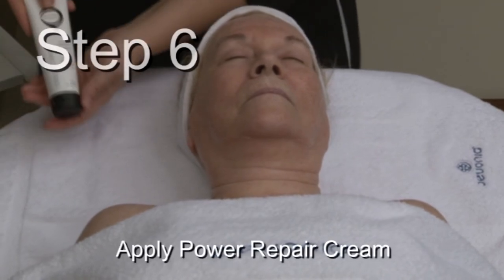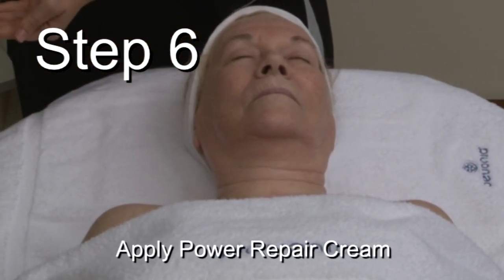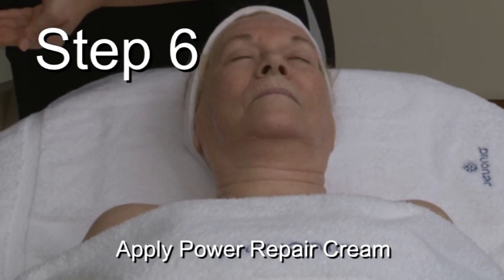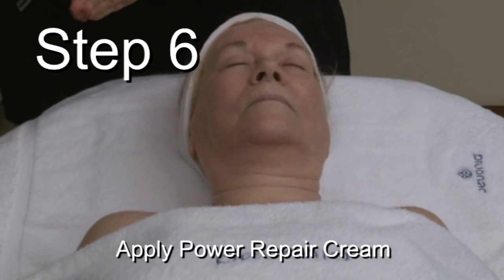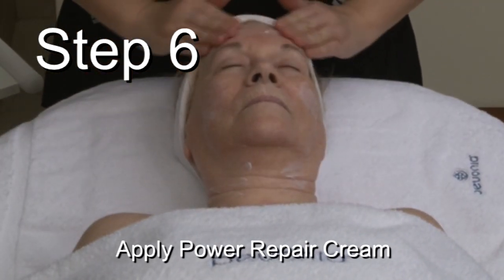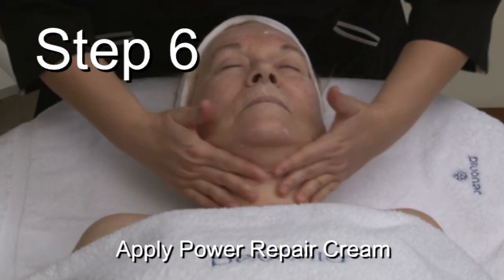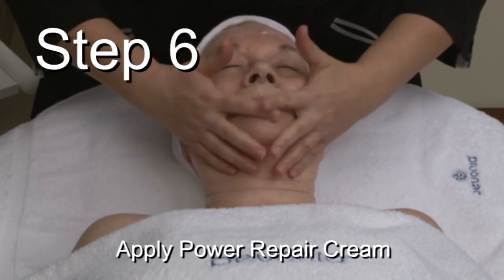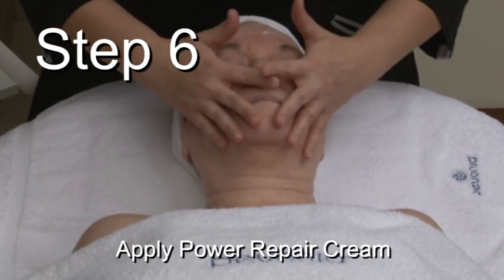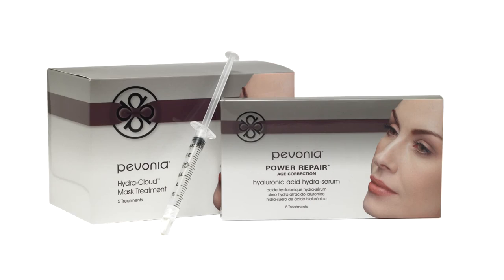Step 6: As a finishing touch, apply a Power Repair Moisturizer of choice over the face, neck, and décolleté. This concludes the Hydra Cloud Mask Treatment.